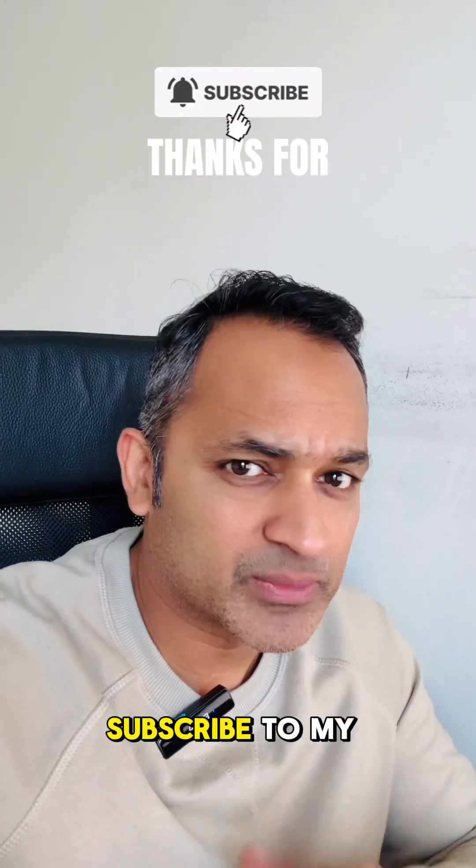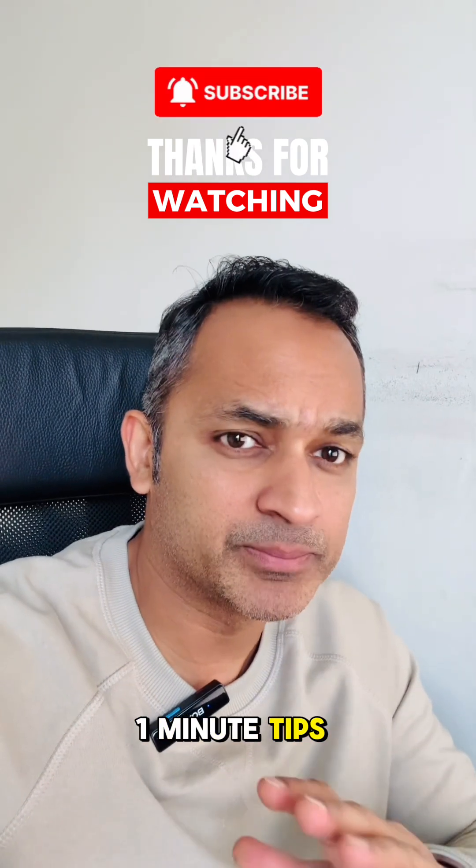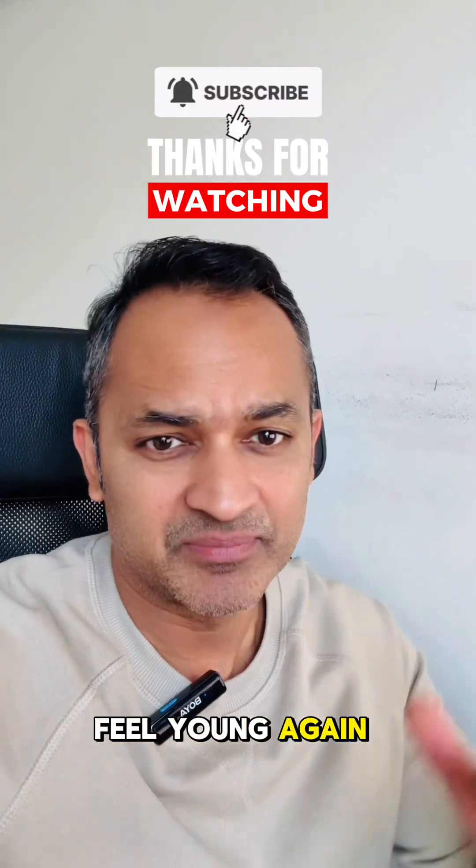So that's it for today. Subscribe to my channel and follow this series — I'll share simple 1-minute tips to help you lose fat, stay fit, and feel young again. Thank you.